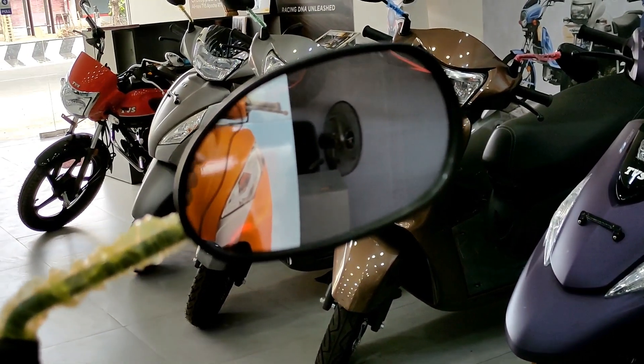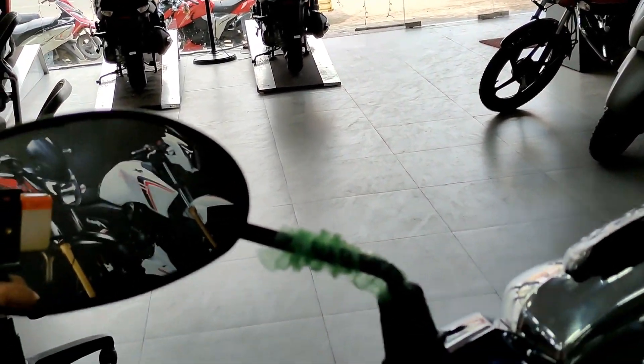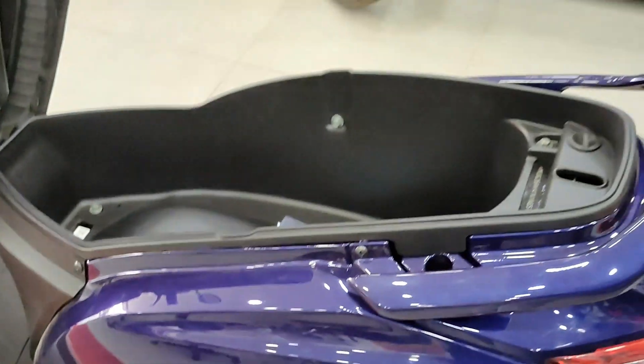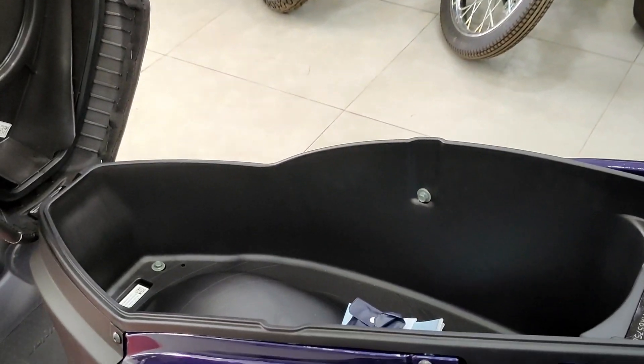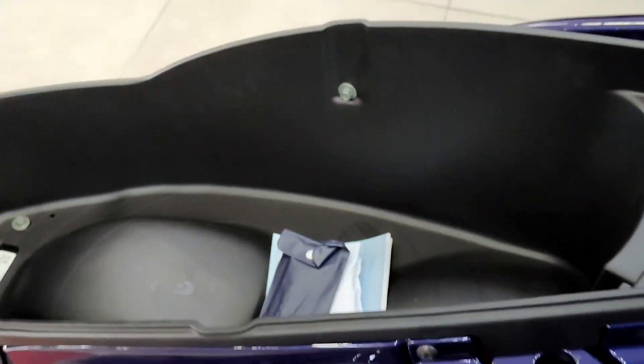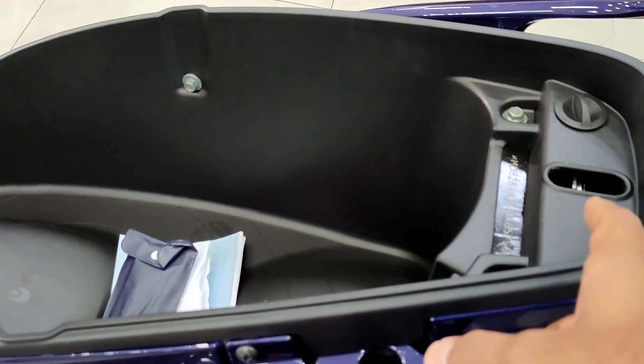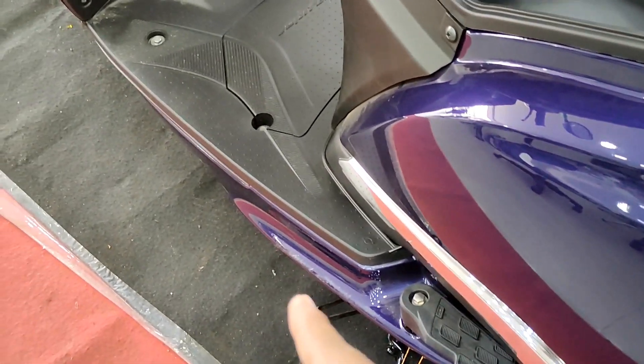The visibility and ergonomics are great. Under-seat storage is very spacious compared to conventional scooters. Because the fuel tank is integrated into the chassis, you get enough storage to fit two helmets - one half-size and one full-face helmet.